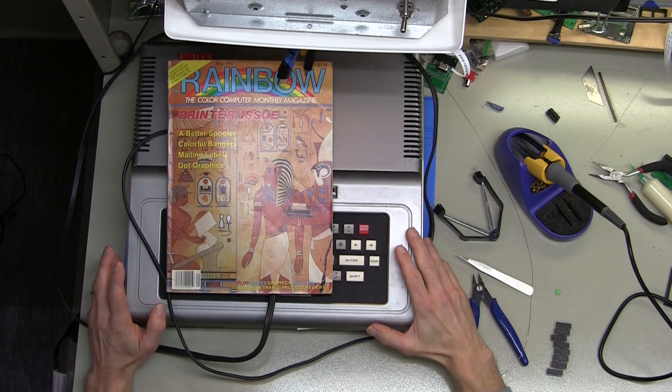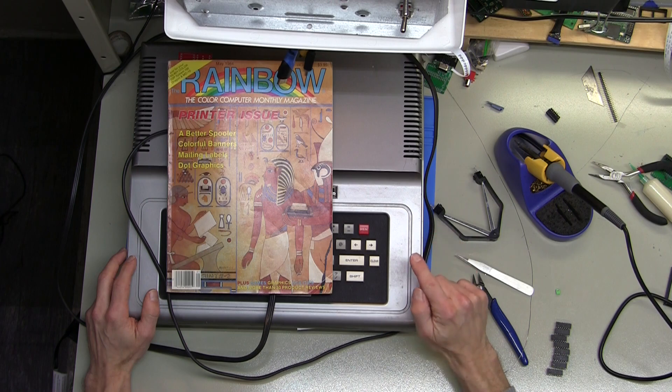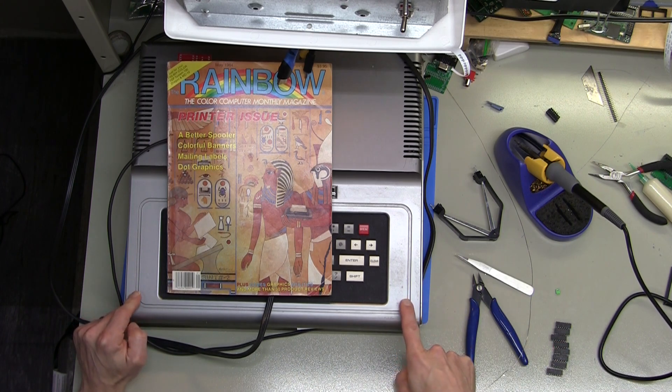Hello and welcome back to AC's 8-Bit Zone. If you've been following along on the channel, you've seen this Color Computer 1 a couple of times recently. That's because it's in the lab for a video output update, and while I'm at it I'm also upgrading the ROM and upgrading from 16k of RAM to 64k. I think this is pretty much everything that I'm going to need for this particular version of the COCO 1.